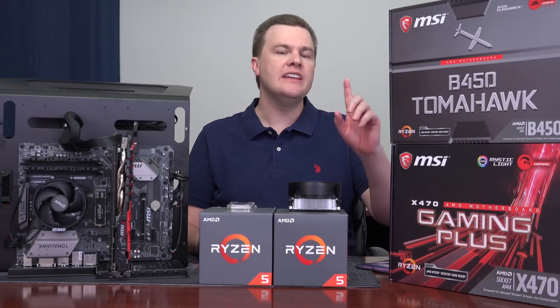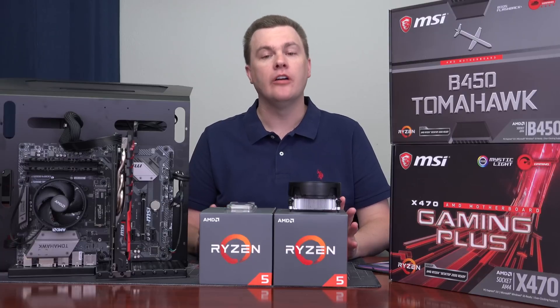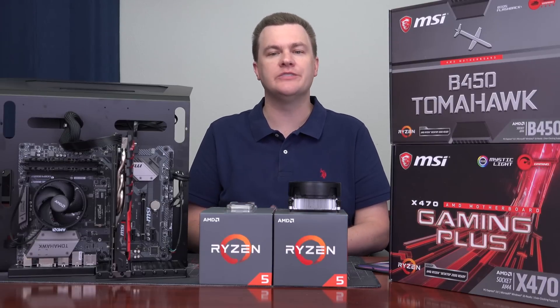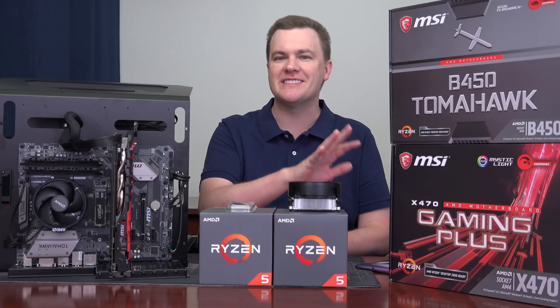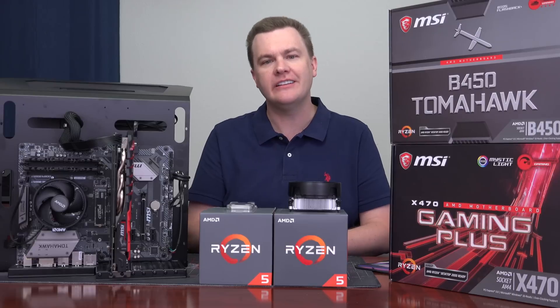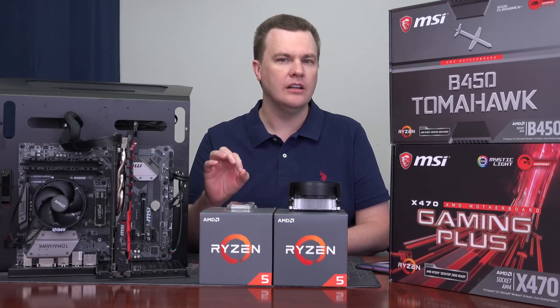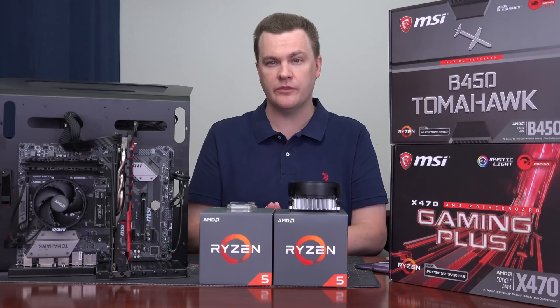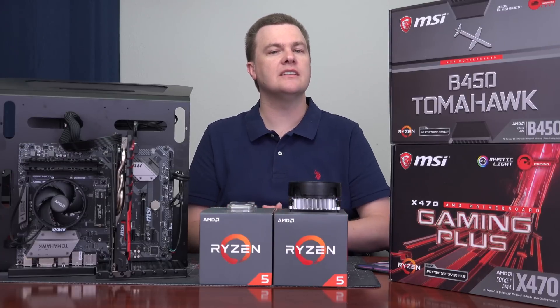For $109, the MSI B450 Tomahawk makes an excellent mid-range board for an excellent mid-range system. It's not designed for top-of-the-line computers, nor is it really meant for super budget systems. If you're putting together a Ryzen 3 2200G ultra budget system, it might be a bit much — the $60 to $80 boards make more sense. Likewise, the Ryzen 7 2700X frankly deserves a $150 to $200 X470 board at least. But for all the CPUs in the middle — from a Ryzen 5 2400G to a Ryzen 5 2600 6-core 12-thread chip, to a Ryzen 7 1700 or 2700 non-X chip — this makes a nice choice.